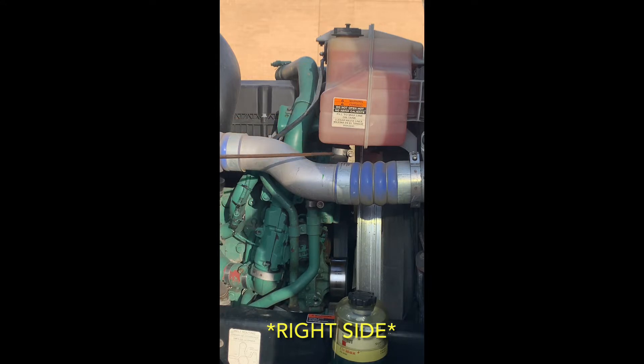Our radiator hose, top and bottom, securely mounted, no abrasions, bulges, or cuts on our radiator hose, and there do not appear to be any visual leaks.